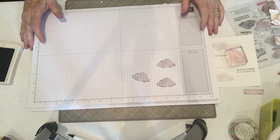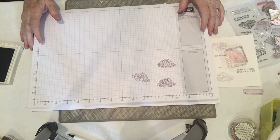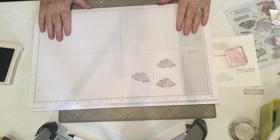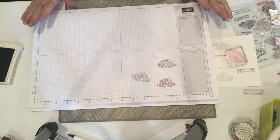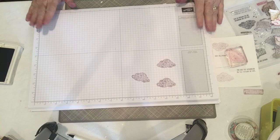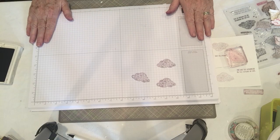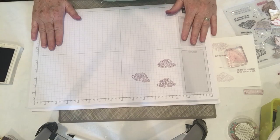Hi, my name is Kathy Fosno. I'm an independent Stampin' Up demonstrator and welcome to Thursday's tip. Today my tip is all about Stampin' Up's grid paper. This paper is something that I have used almost every time I stamp.